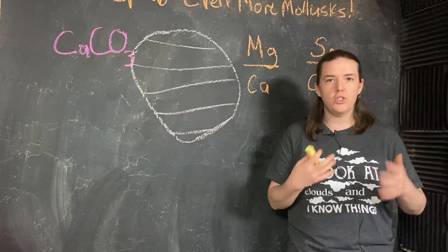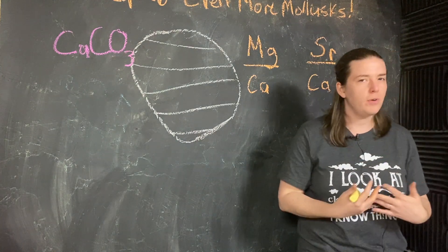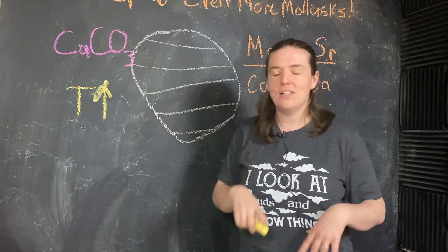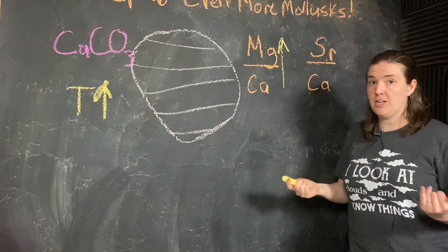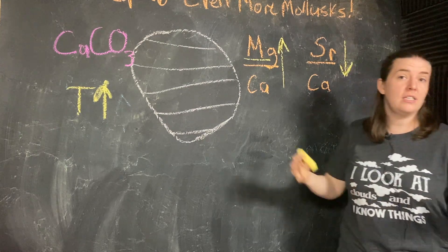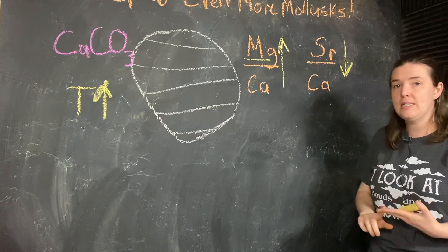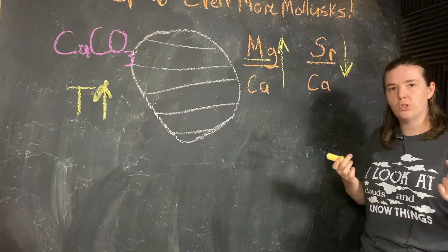Now, as we saw with the oxygen ratios, the colder it is, the more of the heavier element that's going to be incorporated, and the warmer it is, the more of the lighter element is going to be incorporated. As temperature goes up, we'll see a larger magnesium to calcium ratio — so more magnesium when it's warmer — and specifically less strontium, so my strontium to calcium ratio will go down. Strontium is heavier; it has more protons, more neutrons, and a bigger nucleus than either calcium or magnesium. So the warmer it is, the harder it's going to be to incorporate that heavier element, and the colder it is, the easier it's going to be.